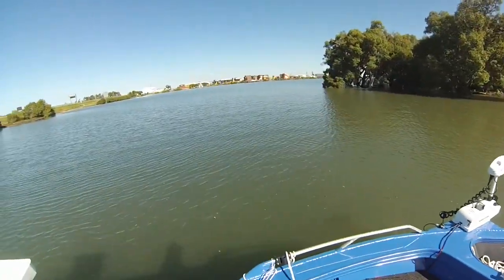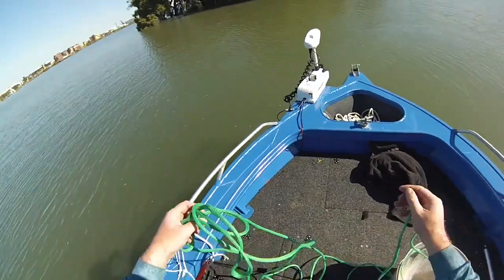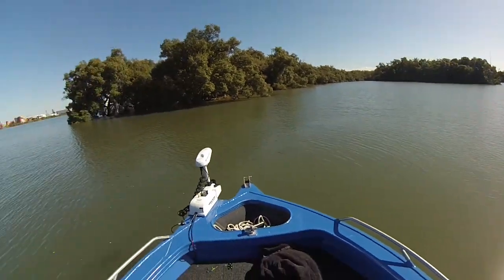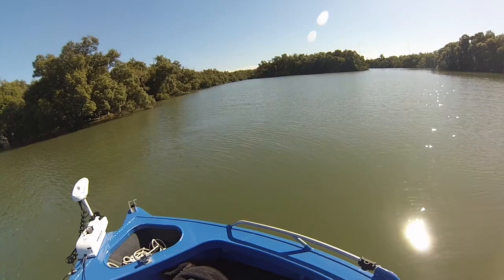All right, here we are. Another session getting down in the brown. I've got a few hours to burn out here today so we're going to get some liveys and go for a bit of a soundabout.